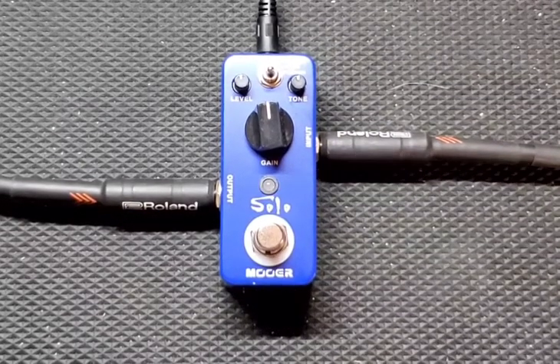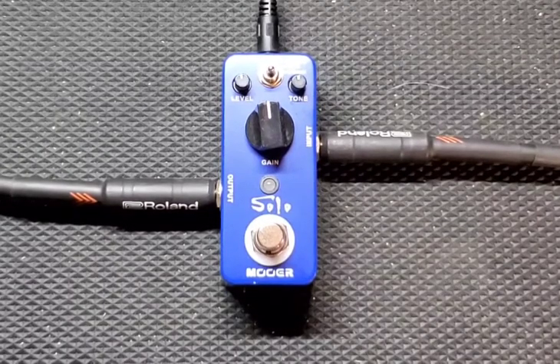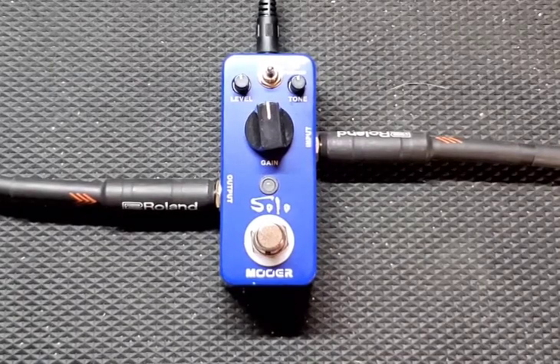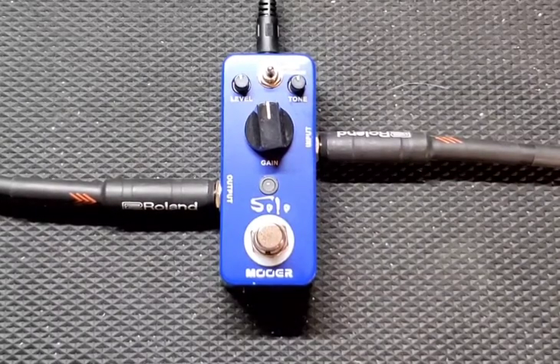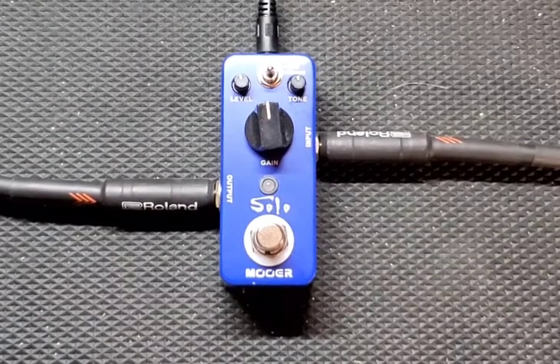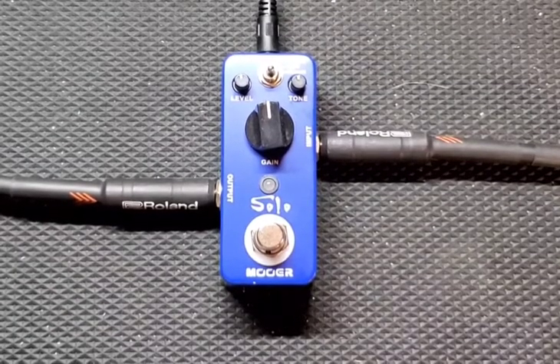What's up everyone, Drew Snipes here with Beers and Gears. On today's episode we're going to do a blind review and demo of this Mooer Solo effects pedal. By blind I mean I didn't really look up any information on this thing. I had it borrowed from a friend — he said hey check this out, see what you can do with it. No idea what this thing's capable of and we're going to find out together. I love overdrive distortion pedals, especially ones that surprise me.